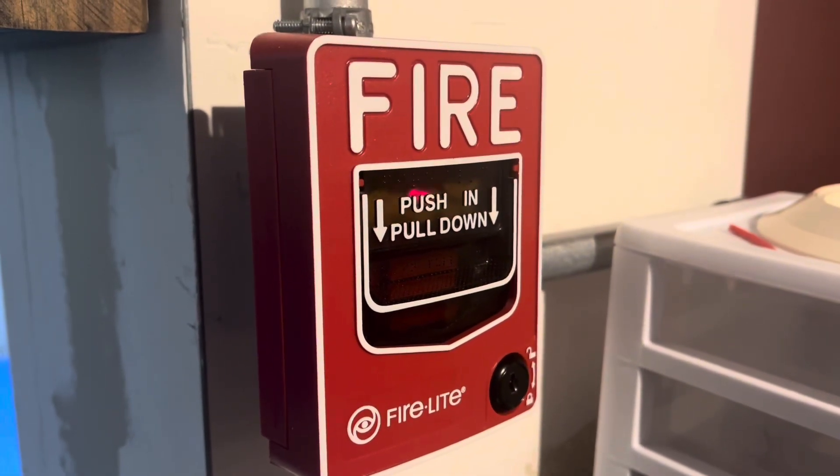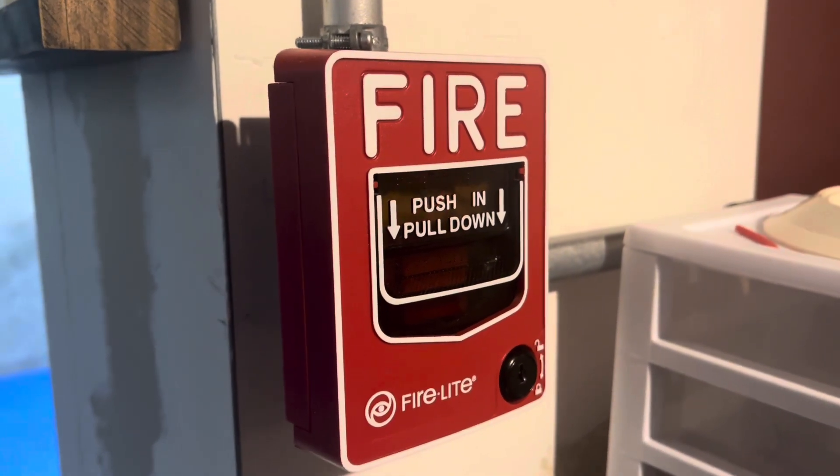Hey everyone, Loganetics here, and this is System Test 55, featuring a brand new system.